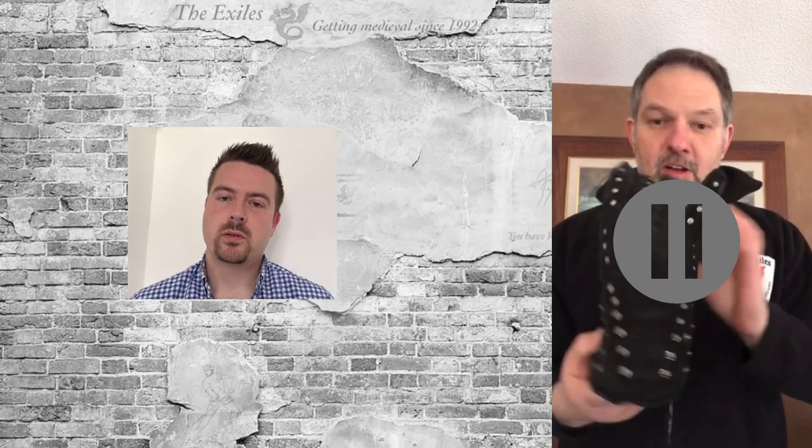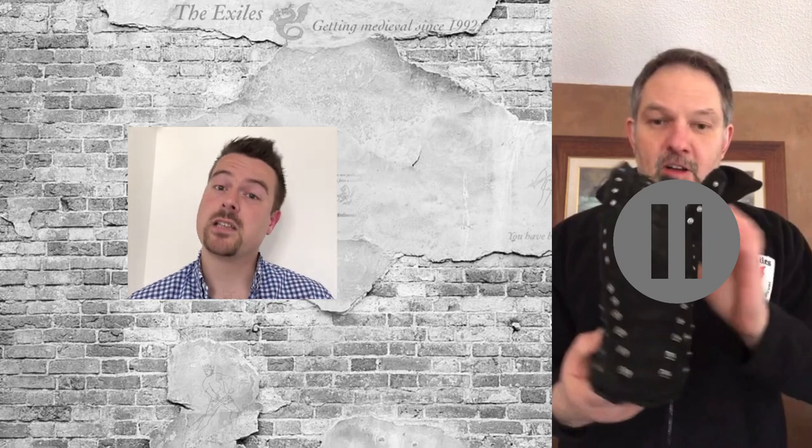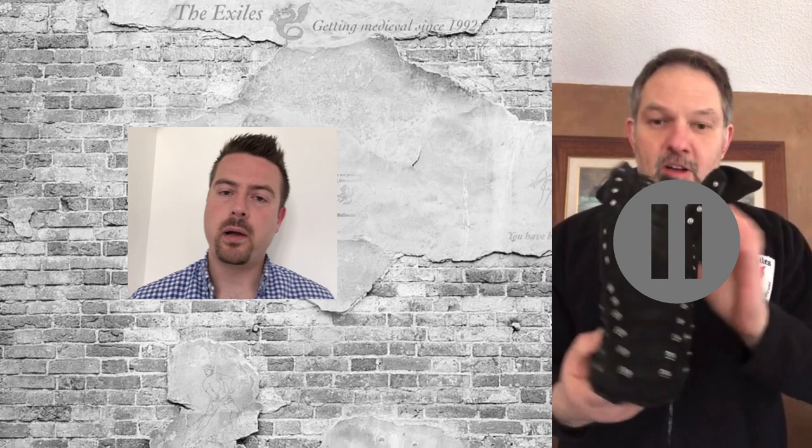Hi, I'm Marky with The Exiles, hope you're safe and well. Just a quick introduction to this video since originally it was an internal video. A couple of weeks ago I did a video on the kind of gloves that I like to wear and why, and they were considered by many to be quite light gloves, although I like to do heavy sparring and heavy training in them.